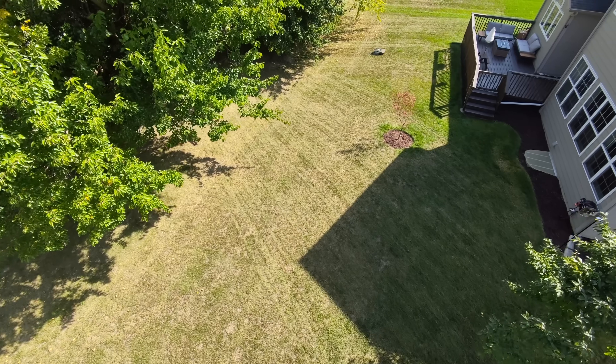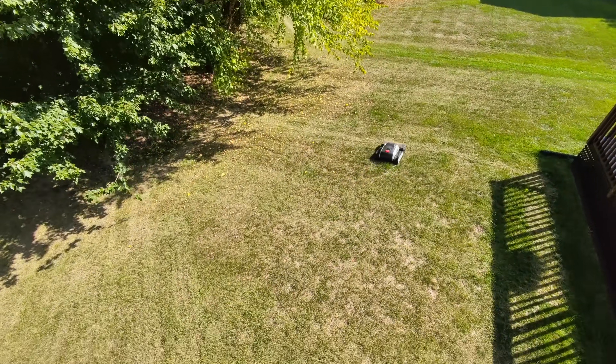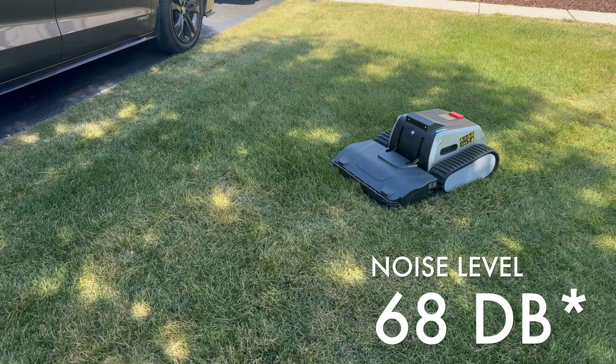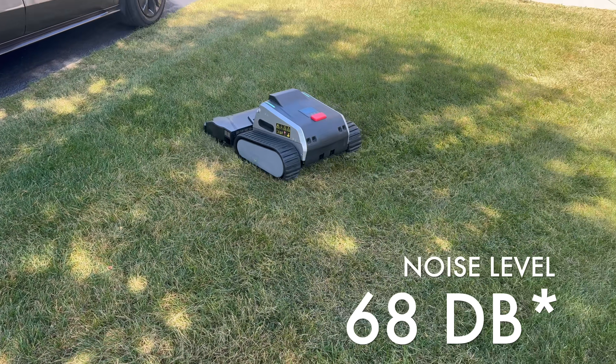Wow, this thing is surprisingly quieter than I expected — around 68 decibels, about the same as a vacuum. But don't let that fool you. With its track design, it lays down stripes like a pro. Check this out. My lawn went from messy to carpet-level clean.